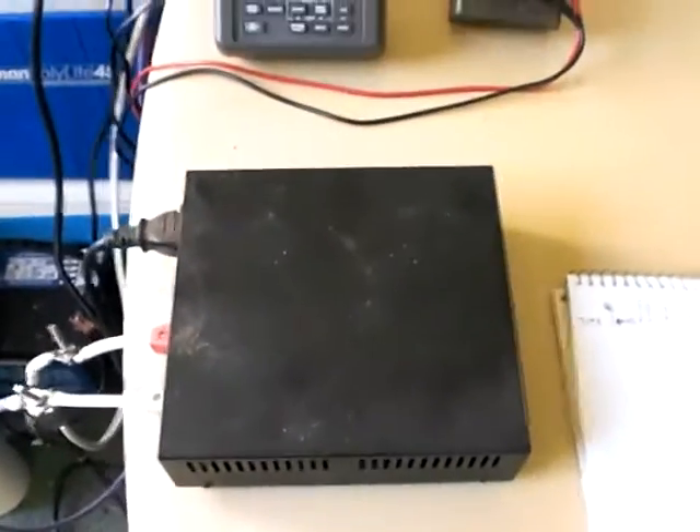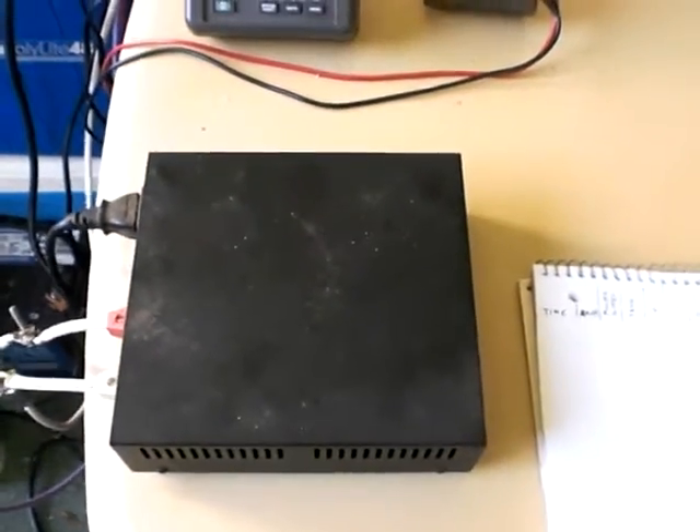It's also going to be regulated, so it's always — I'm hoping, my expectation is the voltage will always be the same.